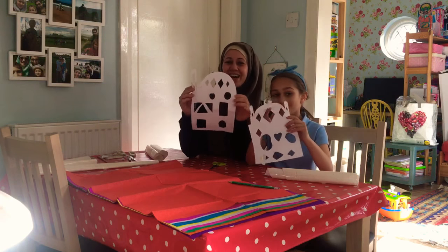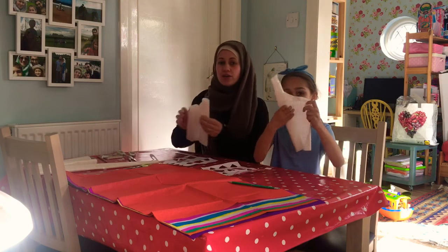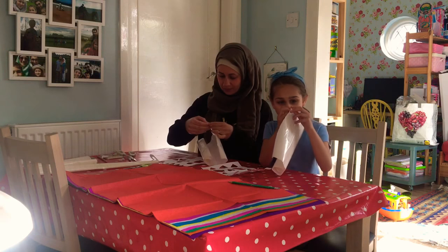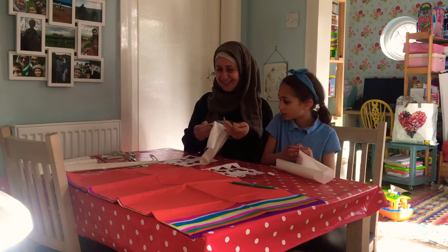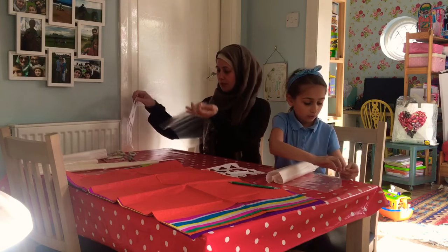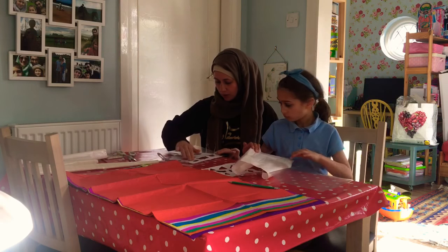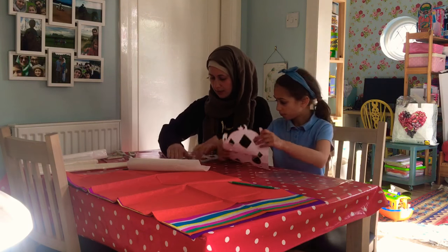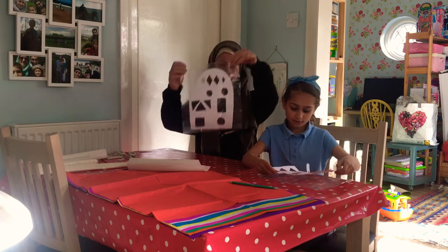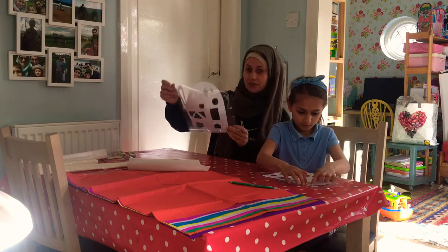The next step is to get your sticky back plastic — ask your adult to help you because it's hard. Peel it back, lay it flat down, and then stick your mosque to the plastic like that.